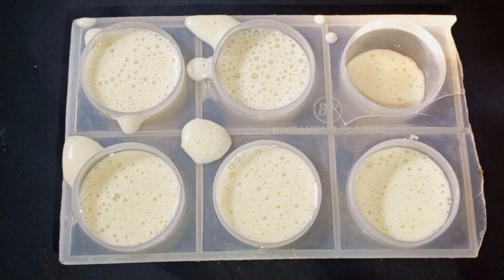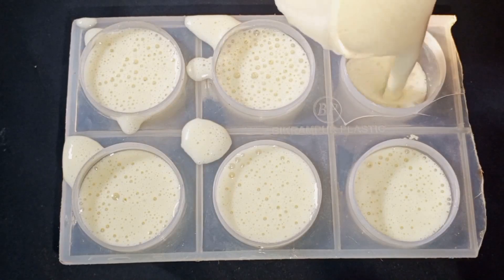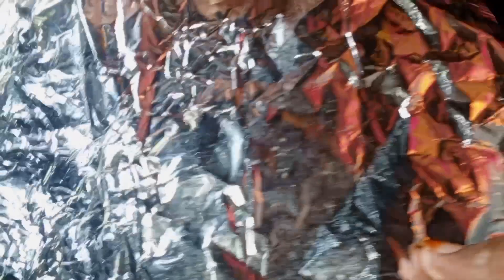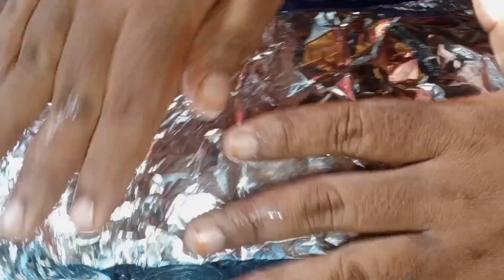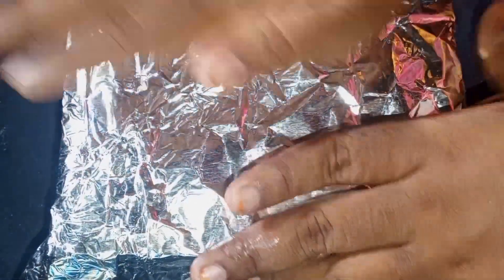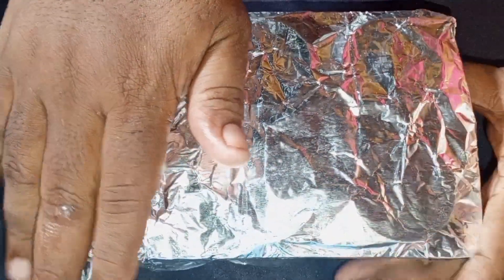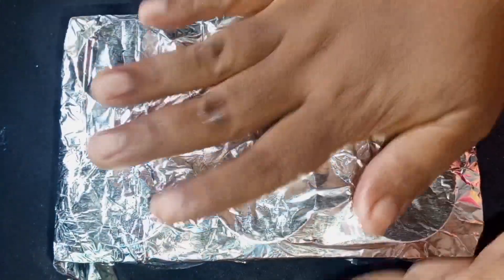This is the last shot of the ice cream. It's very hard, so if you want a little bit of ice cream, I will put it in a very cool place.